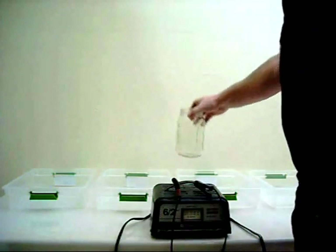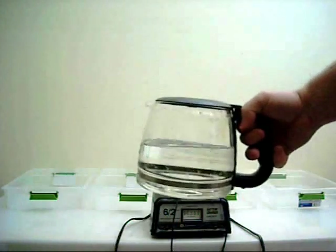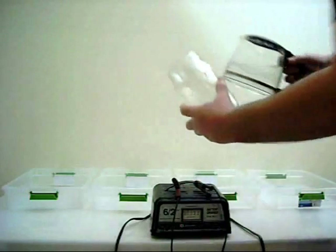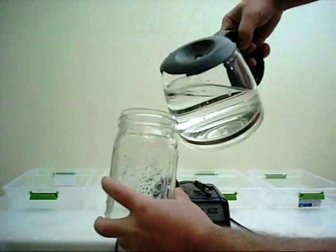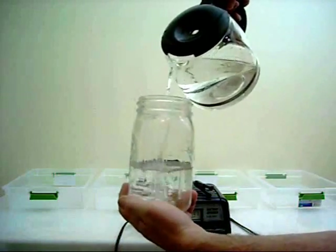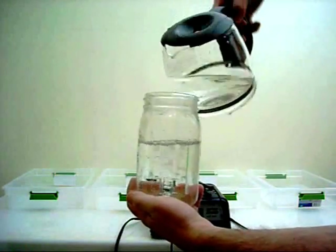For my voltage source I'm using a typical car battery charger. This one has a 6 volt and 12 volt setting. I start out with a mason jar — I've got some warm tap water, I just turned on the hot faucet, let it warm up, and filled that coffee pitcher up with it. Now I'm going to fill this jar most of the way.